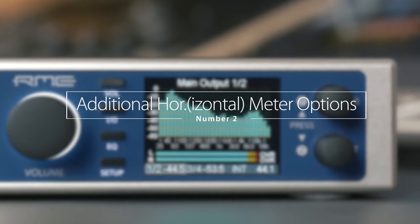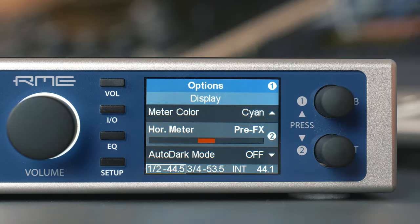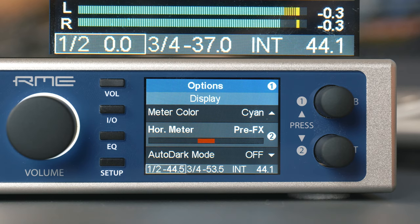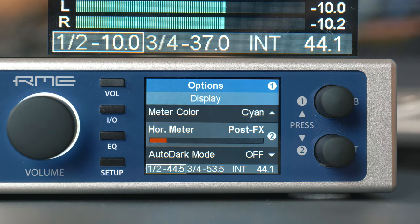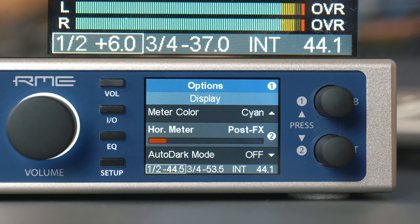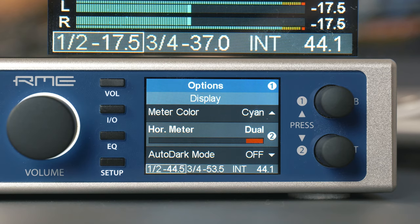Number two: additional horizontal meter options. The stereo level display at the bottom of the analyzer always showed the volume level after being influenced by the DSP and the set output level. Now there are three selectable options. PreFX shows the level before all DSP processing and the volume control, which equals the input level — useful to show a missing input signal or clipping signals. PostFX is the way it worked before, showing the level after effects and volume to indicate the real output level and overloads caused by processing. The dual mode combines the best of both worlds: PreFX is shown as a thin bar on the outside of the meters, PostFX as a thicker bar in the middle. Note that the numbers shown in dual mode on the right side are PostFX.